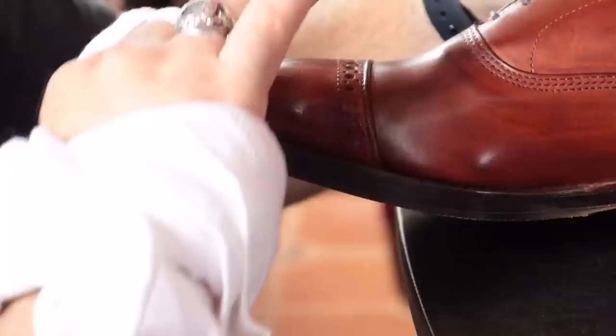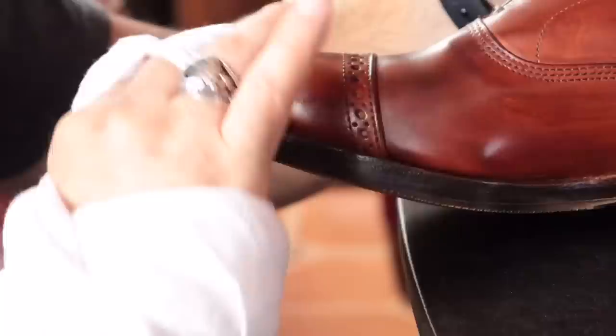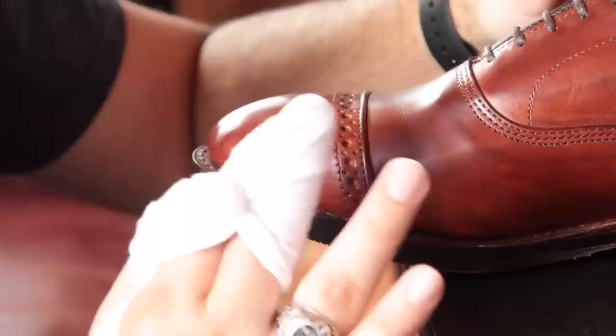This pair I showed off in our previous video where I talked about soul savers, and I mirror shined the shoes then, but I wanted them to be even glossier. So I waited two days, and then I'm back to shining them today. I'm seeing that the shoes are going to be even brighter and glossier.